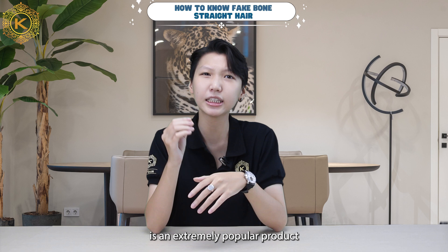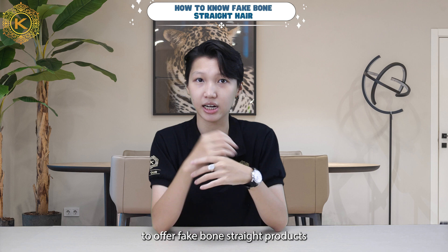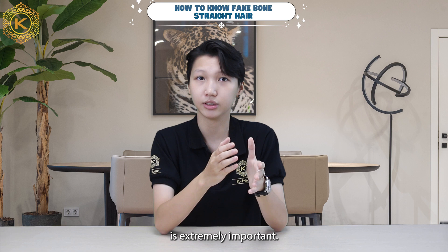Wool straight hair extension is an extremely popular product in the hair extension market. Therefore, many suppliers are taking advantage of customer demand to offer fake wool straight hair products. So, how to know fake wool straight hair is an extremely important question. Now, I will show you how to distinguish real wool straight hair extensions from fake ones.